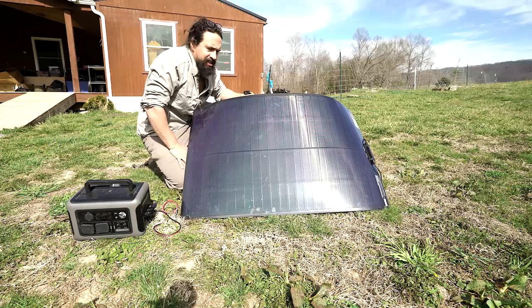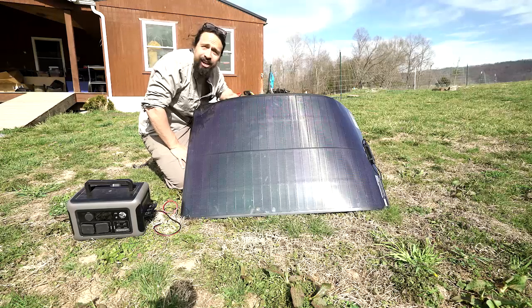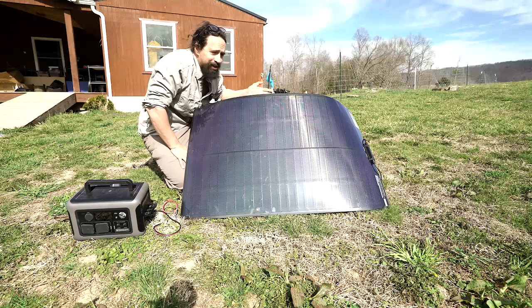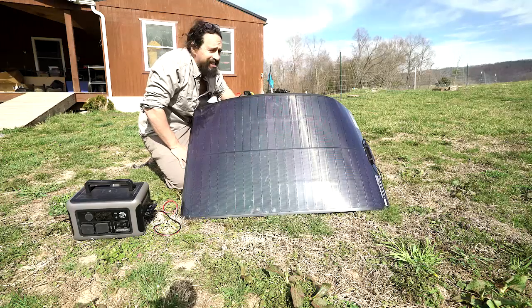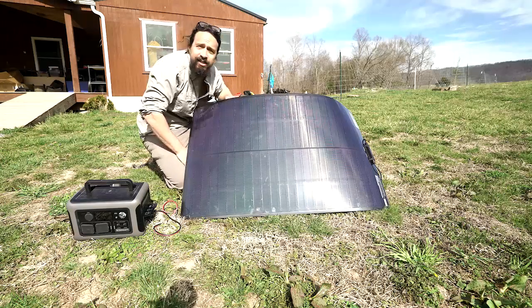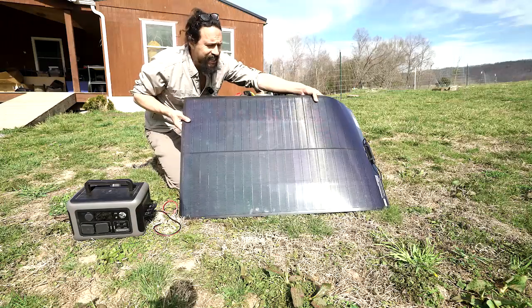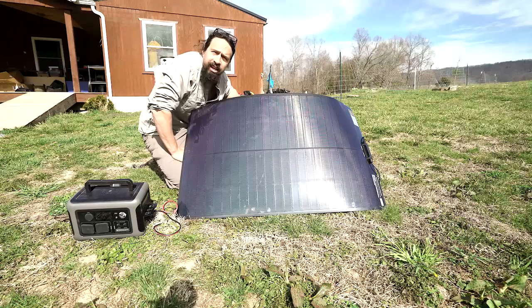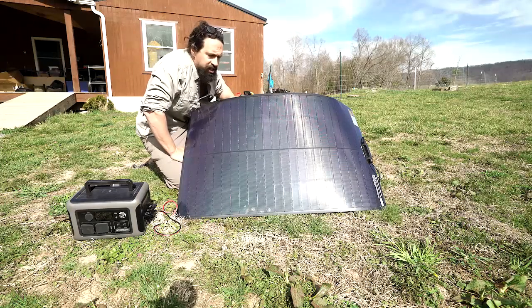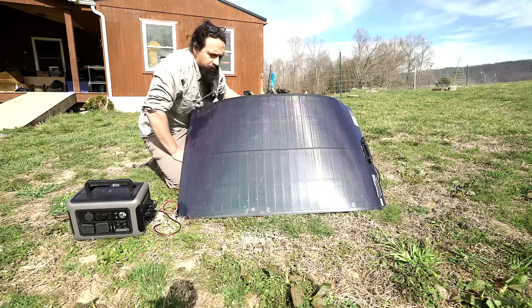Now the downsides to this panel — honestly, it's not much. I would say the only real downside is it's a little more expensive, but when you consider that you actually get more watts from this panel than another one, that makes sense. Also, it's a tiny bit bigger — probably 20% bigger than an equivalent 100 watt panel with mono cell technology or whatever alternative you have.